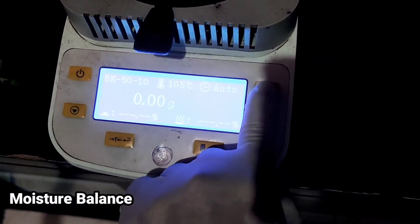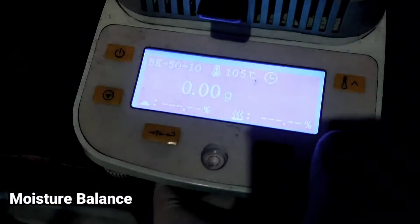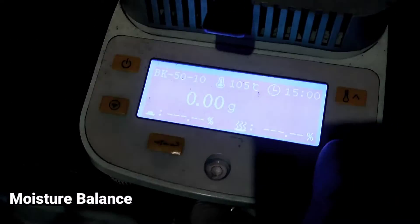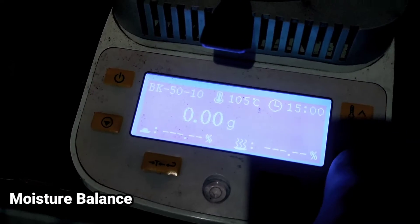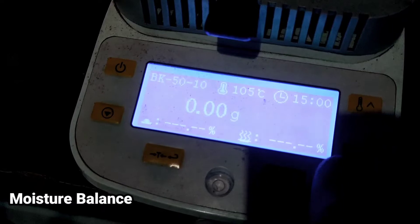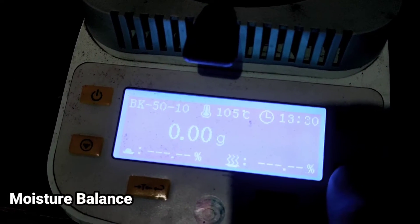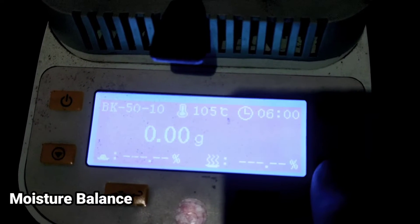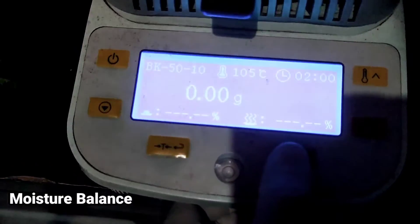Untuk waktunya, kita bisa atur. Untuk mengubah waktu, kita tekan — misalkan kita mau waktu, tekan sini, baru kita kurangin. Saya mau mencoba 2 menit.